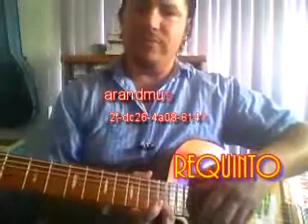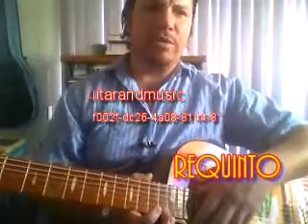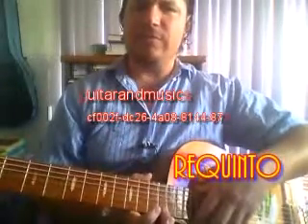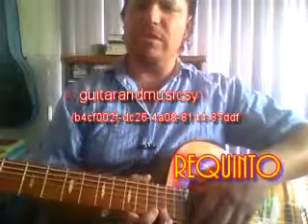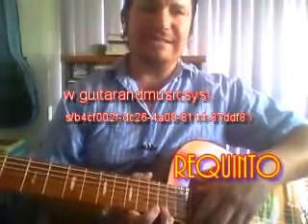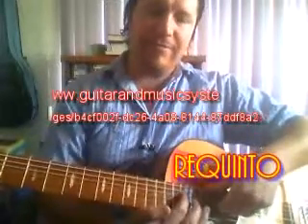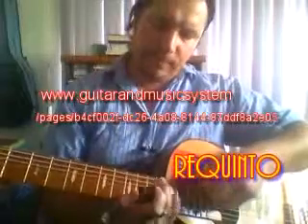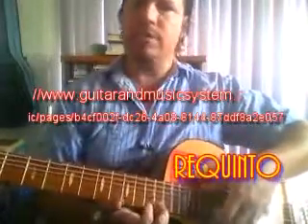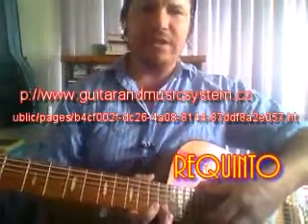From the beginning, on the first string at the twelfth fret, we perform a rotation and return to the start. We go forth down the fingerboard, glued to the body of the guitar in this case. We carry out a circuit and back to the start again in the following manner.